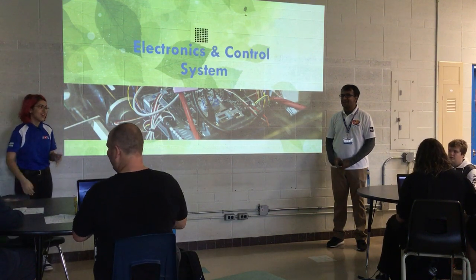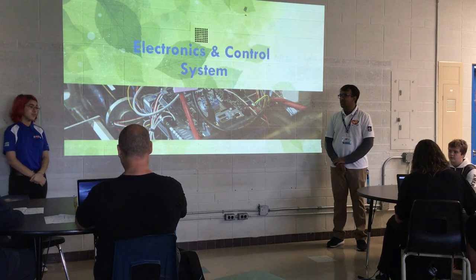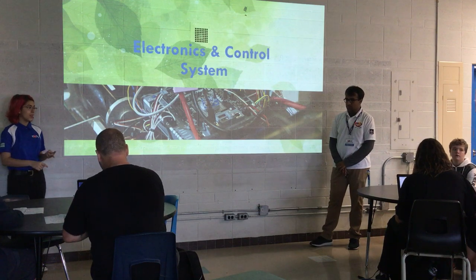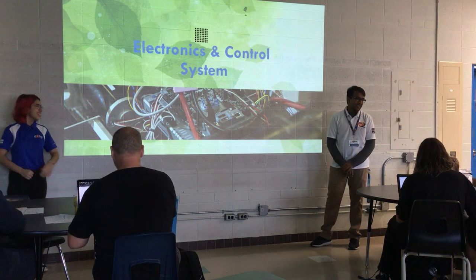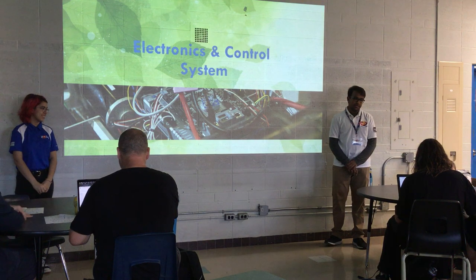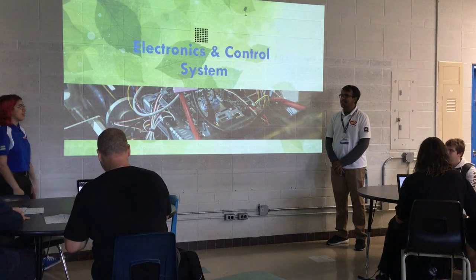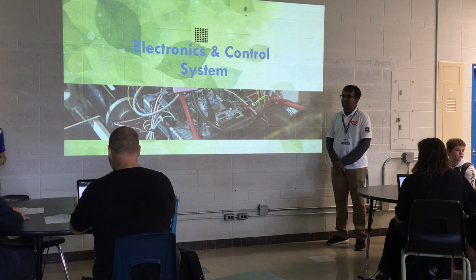Hello everybody. I would like to welcome you to Orchard River, home of Team 2056. Do you have any questions about the day, like where the next sessions are? Well, I can help with stuff like that. And I'd like to welcome you to talk about FRC Electronics and Wiring. Thank you.